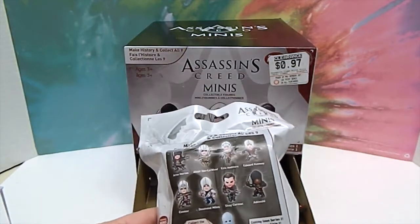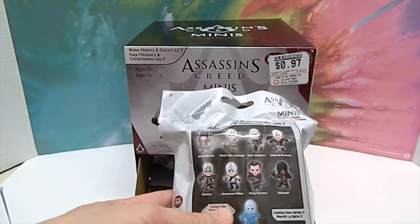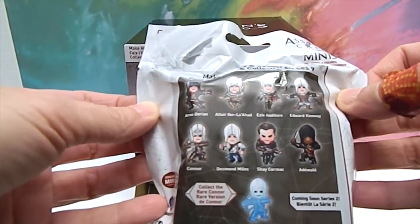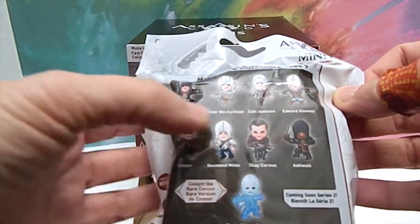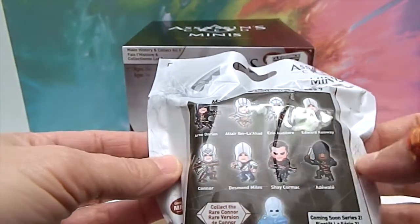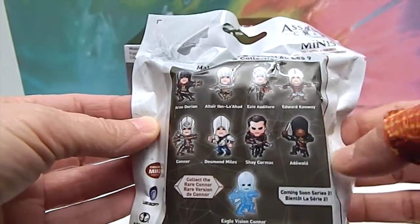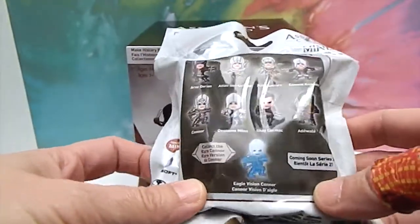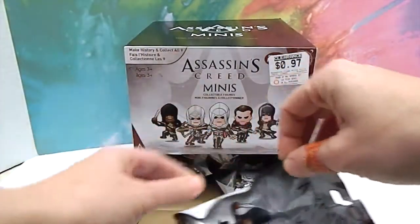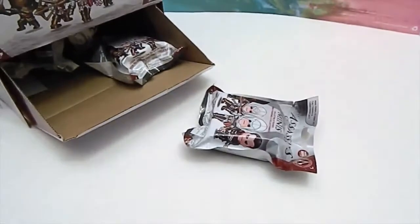The funny thing is it's Assassin's Creed — probably rated Mature — and yet the toys say three plus. I think that's pretty funny. Here are the different ones you can get. It looks like Arno Dorian — I don't know if I can say the names right. There are definitely some different names on here. If you're familiar with Assassin's Creed you'll hopefully know these guys. I believe there are about 11 in here, so let's get started.